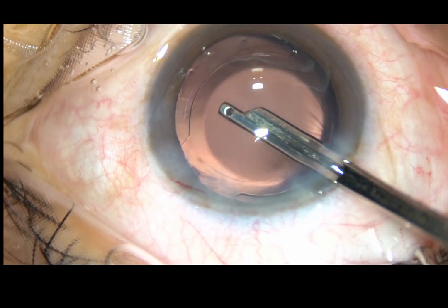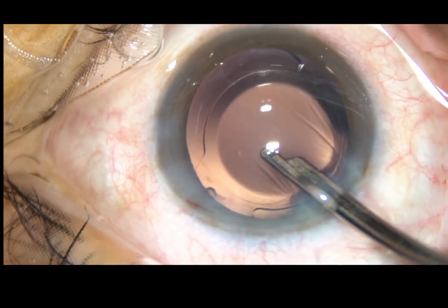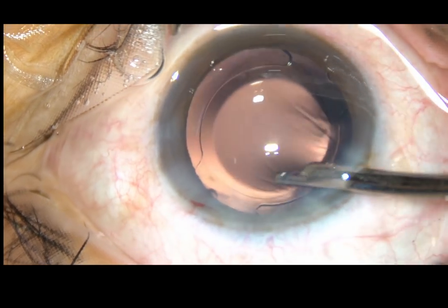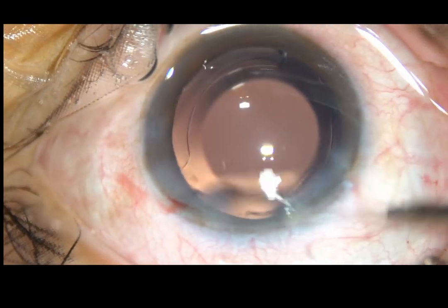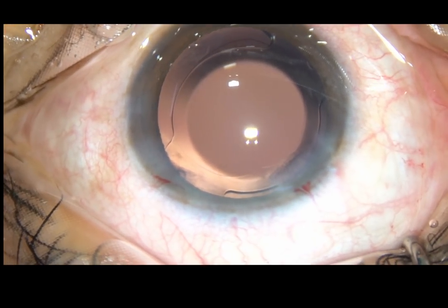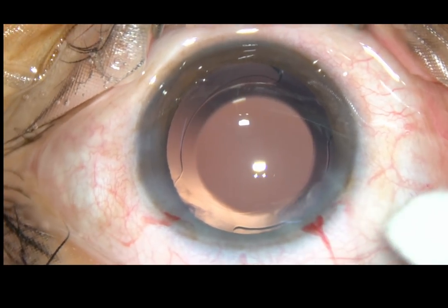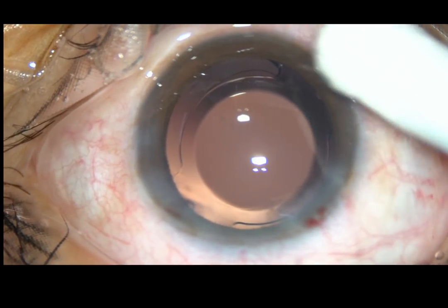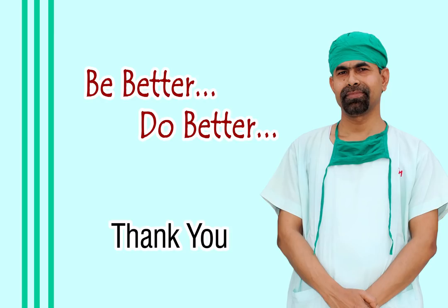Now, this is the final lavage of the anterior chamber. BSS is being irrigated, and here at around 4 o'clock there was a bit of cortex that has been removed. The anterior chamber is formed and the case is concluded. Before concluding the case, take a cotton-tipped Johnson-Bard in your hand and check the wounds — it should not leak. Thank you very much for watching. Hope this video will help you in developing your surgical skills.